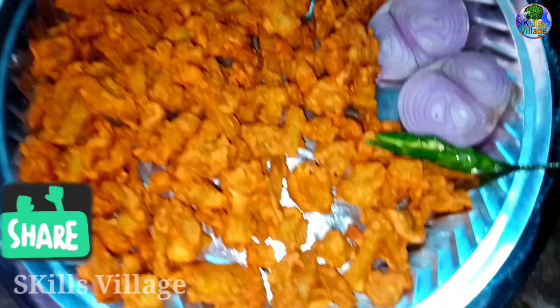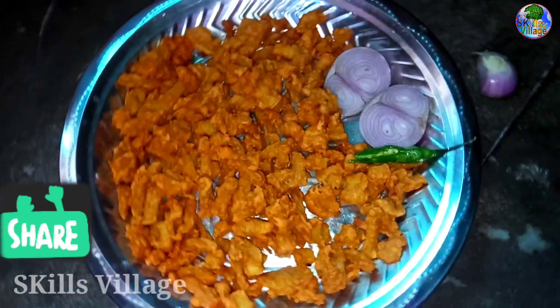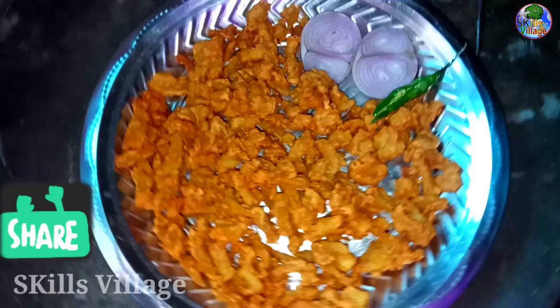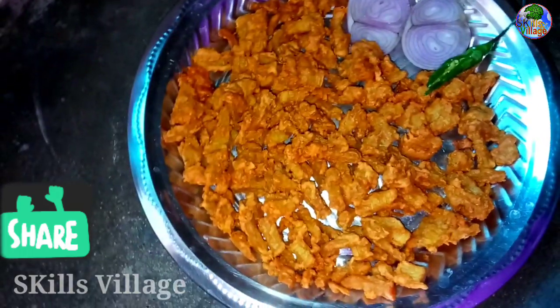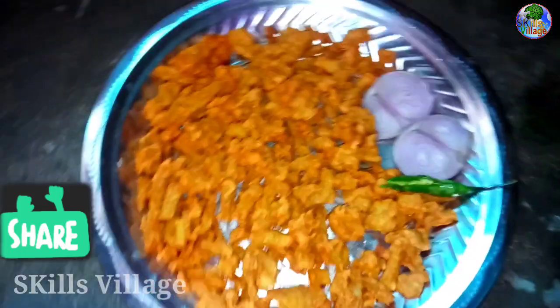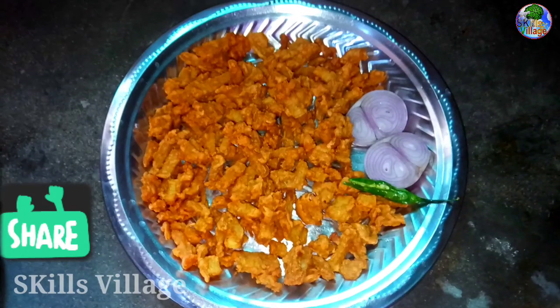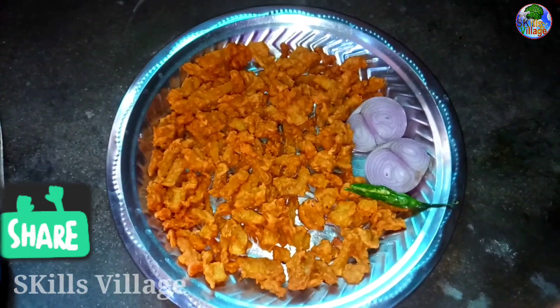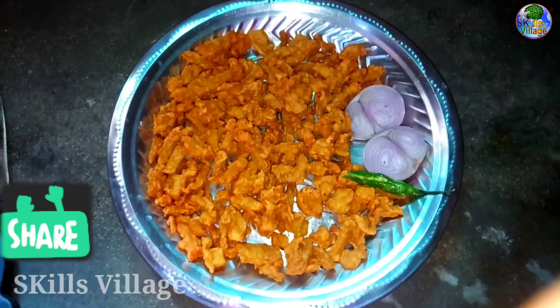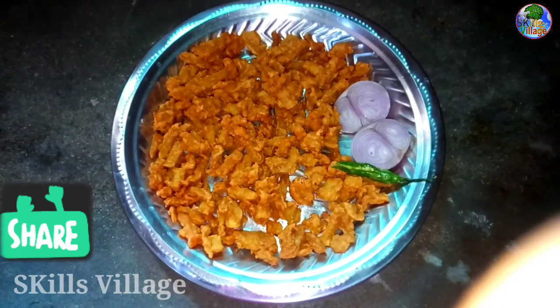We will need to cut the chillies. If you put the chillies on the floor, you can cut the lid. You can cut the lid with a light.